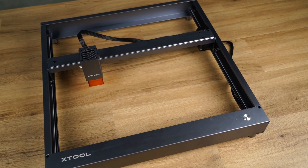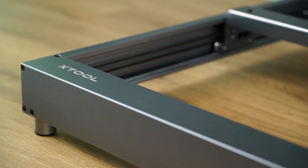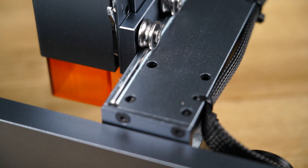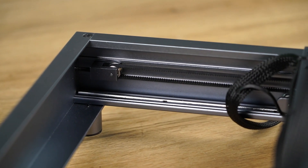The build quality of the D1, simply put, is exquisite. The entire chassis is constructed from custom extruded anodized aluminium. This not only looks and feels like a premium product, but also provides an extremely rigid chassis.